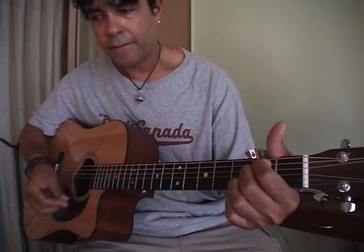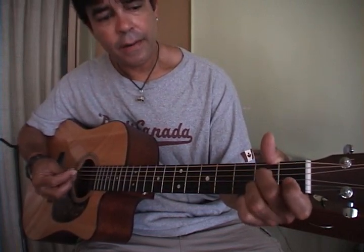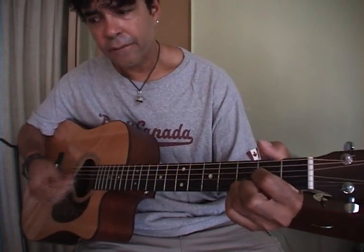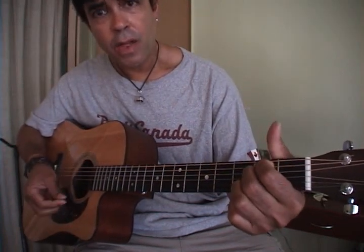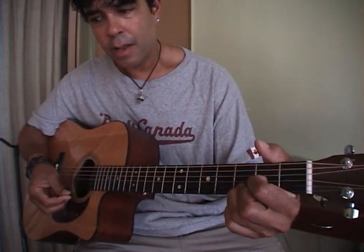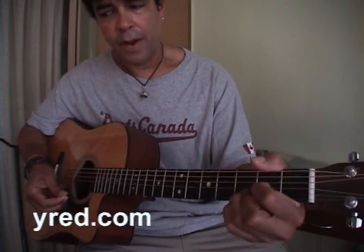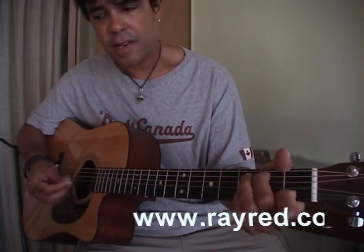E minor, C, step down to A minor, E minor, A7 — that's the 'can you teach me how to dance' section, 'can you teach me how to dance real slowly.' Then E minor, D — 'I know that you're in love with him.' Same thing again: E minor, D, C, step down to A minor, C, step down to D. Then 'I was a lonely teenage bronco buck with a pink carnation and a pickup truck.'